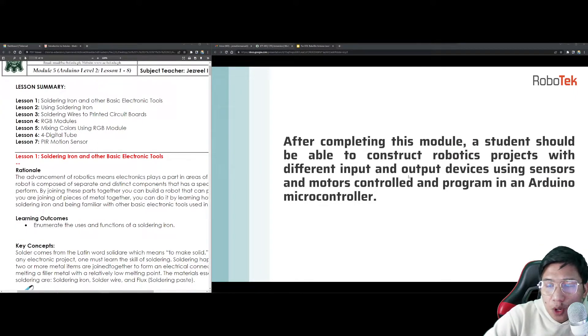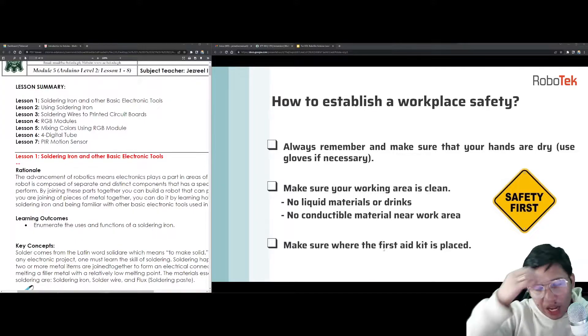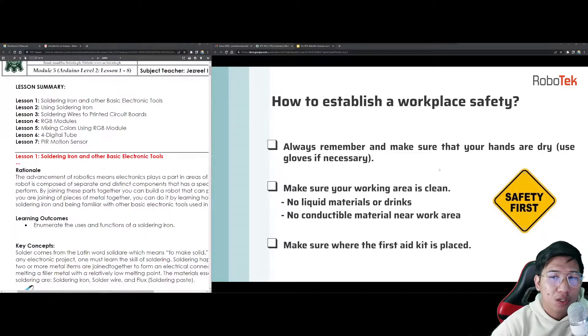After completing this module, a student should be able to construct robotics projects with different input and output devices using sensors and motors controlled and programmed in an Arduino microcontroller. Let me remind everybody that every time we want to create a schematic or an Arduino sketch, you have to observe proper workplace safety. Especially if you are planning to use a physical kit, always make sure your hands are dry. Use gloves if necessary. Make sure your working area is clean, with no liquid materials or drinks and no conductive material near the work area, and make sure the first aid kit is placed nearby.